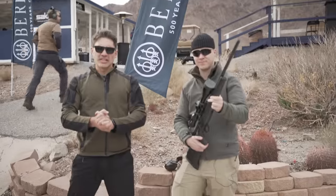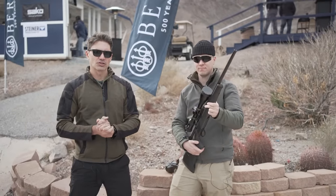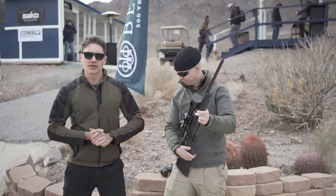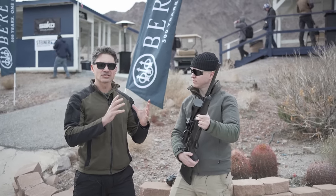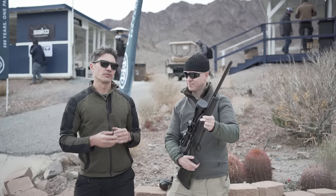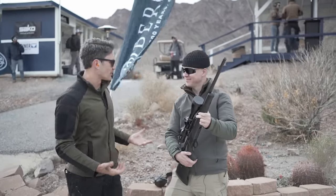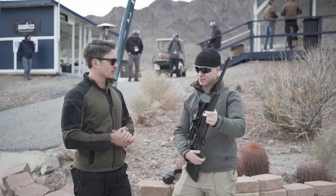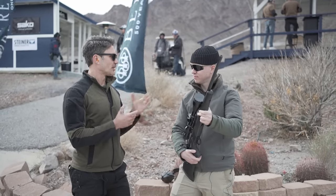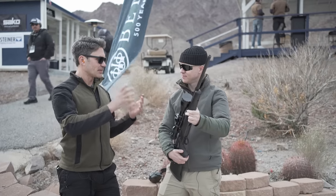Hey everyone, James Reeves with TFB TV here at SHOT Show 2023. We're at the Beretta range day with my good friend Mika from Sacco. Now, you guys know bolt action rifles are a little bit too sophisticated for me — I don't shoot a lot of long range because we don't have a lot of long range where I'm from. However, I respect the craft and I respect guys like you, Mika.